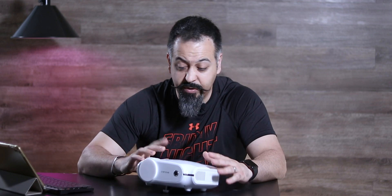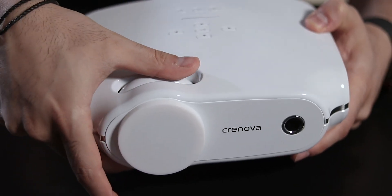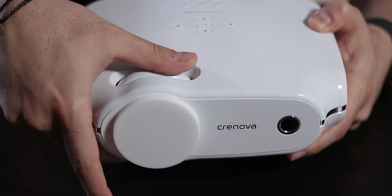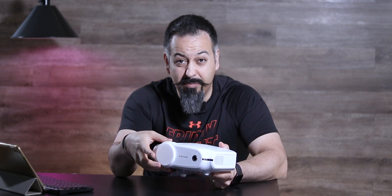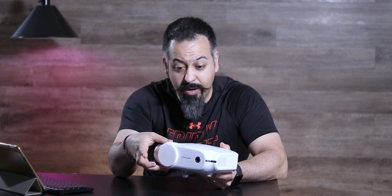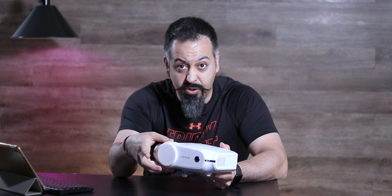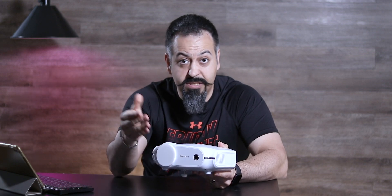However, there are a couple of things I didn't like about this unit. Number one is the focus ring at the top of the unit. They try to match the color and quality of the body, but the problem is it's a little bit slippery — it's sometimes hard to get a good grip. I wish they actually used some sort of rubberized material so that you would be able to control the focus much better.